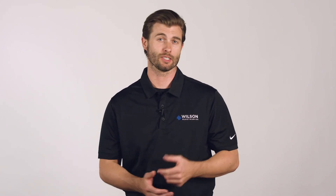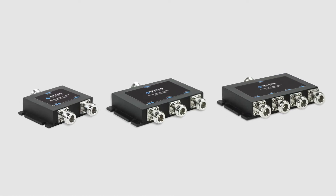That's why Wilson Electronics has two, three, and four way splitters, all with minimal signal loss.